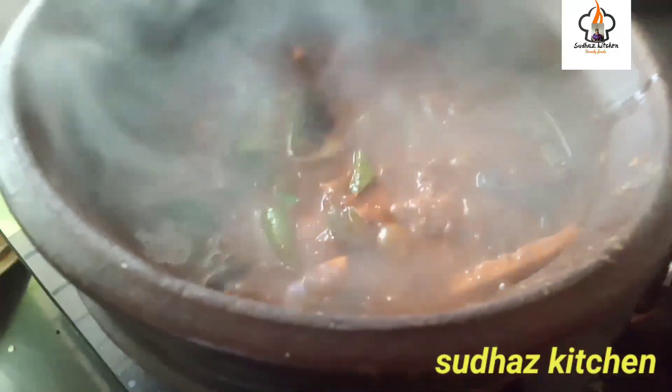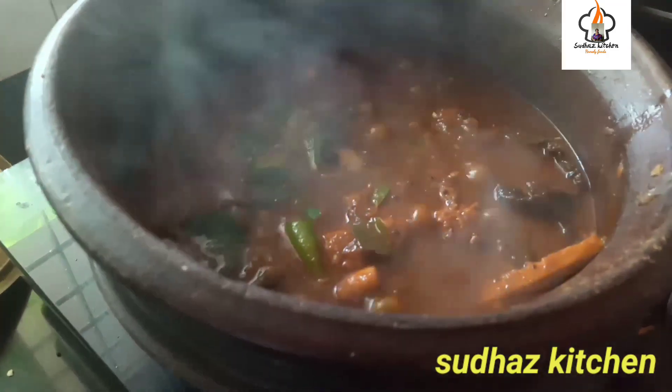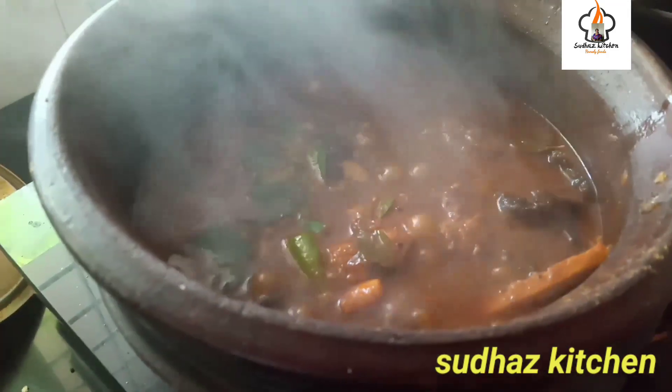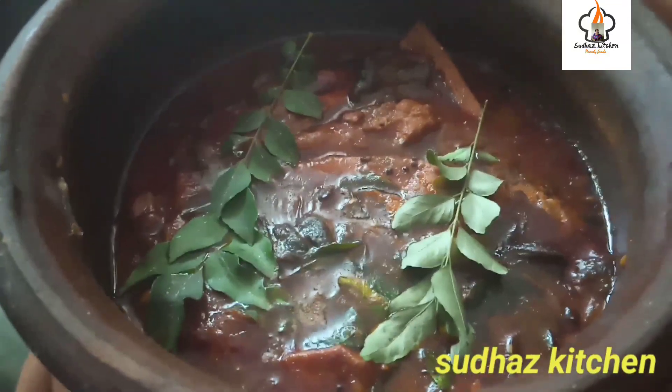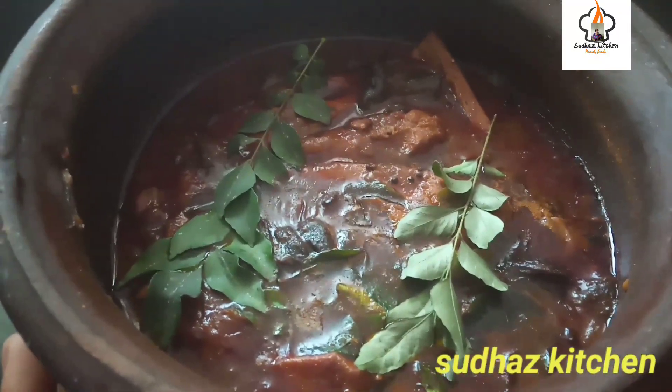Let's get ready for a few minutes. This is the tea of air. Let's try everything here. Let's watch the video.